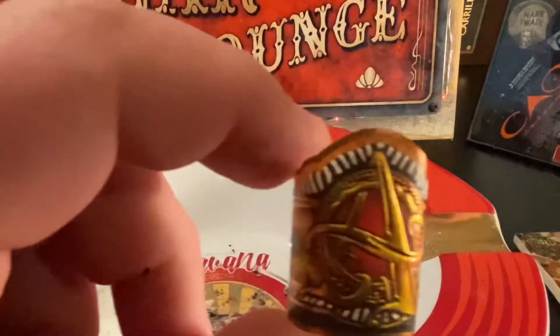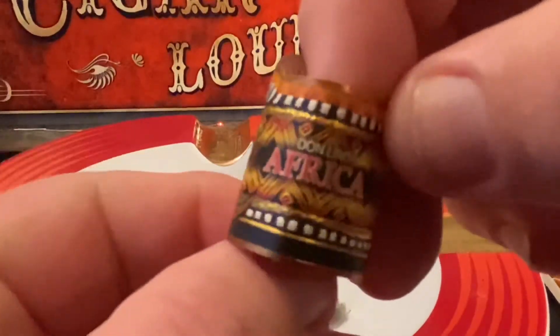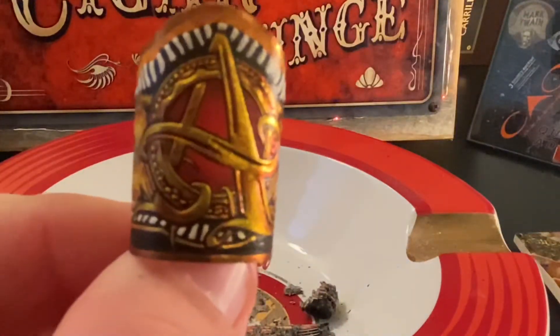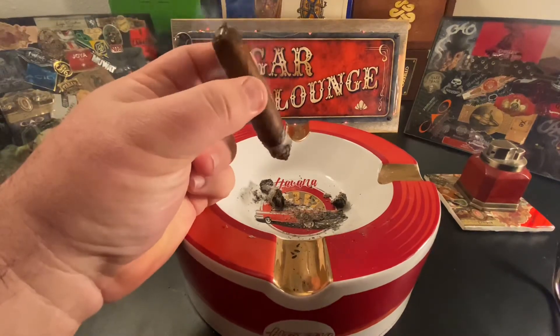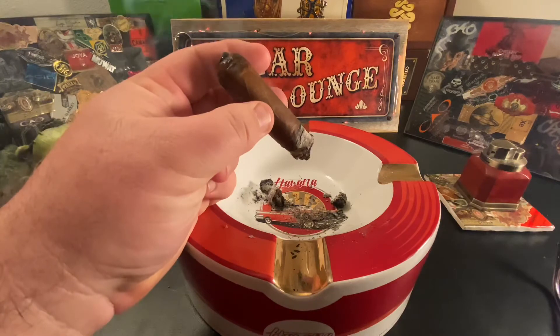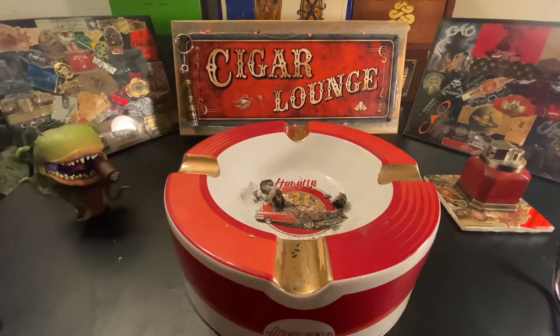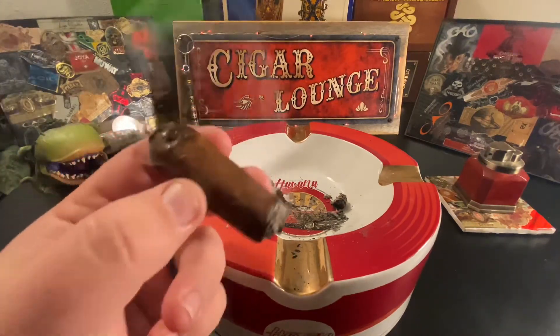I do like this band too — it's pretty gorgeous. White pepper is getting stronger as we go deeper in here, and the chocolate is getting a little bit sweeter too. Definitely sweet notes there on the chocolate. That's a smoke output I love.